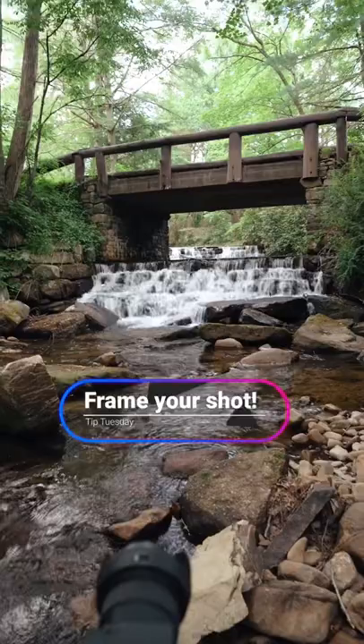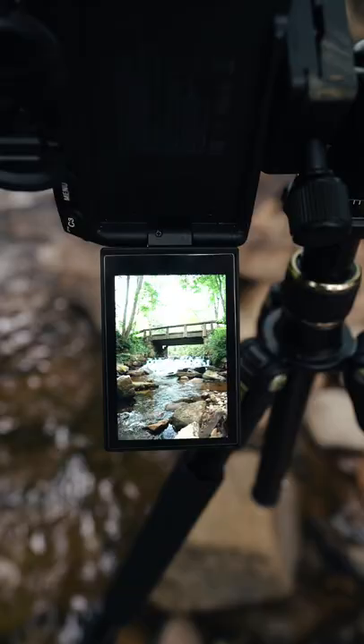The first thing you want to do is just frame your shot. I'm going to frame it to the corner right there. Let's see how it looks.